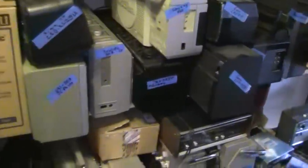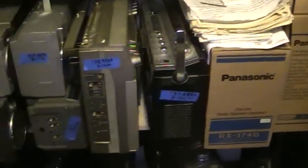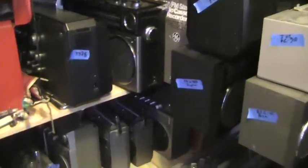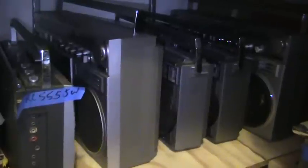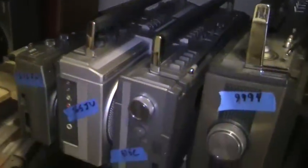I have these here. If it's in the box — these here. There's a 998. And then some GEs and JBCs. Here's some more JBCs, some Sanyos, Crown, like that. Those there.